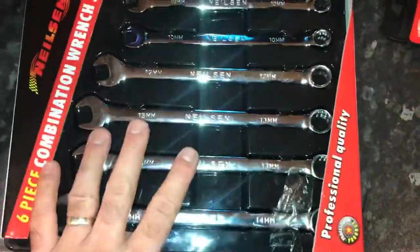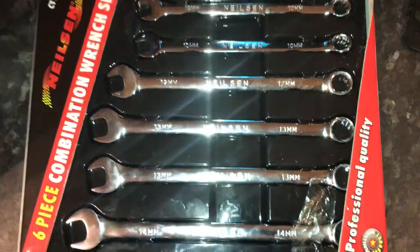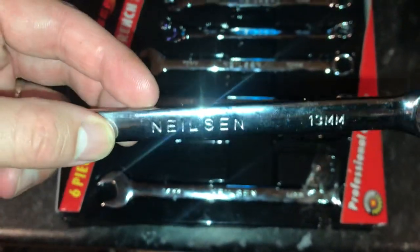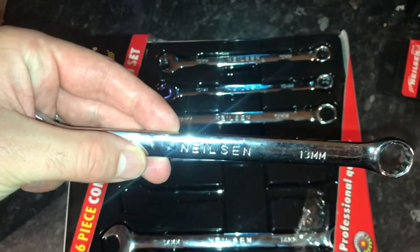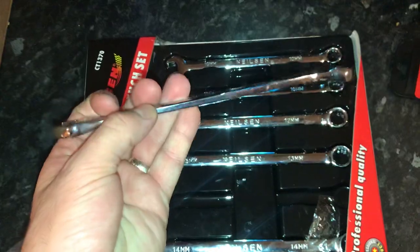On initial inspection I thought these looked a little bit rubbish with that sort of cheap shine, but actually these are really good. This is a 13 mil — other than some minor imperfections you get with cheaper tools where the engraving isn't quite perfect — this feels really heavy and weighted in my hand. If I compare it to one of my Halfords advanced ones...